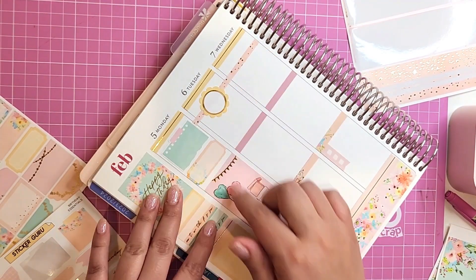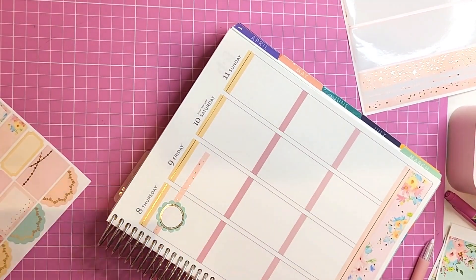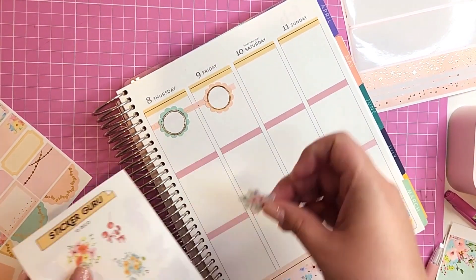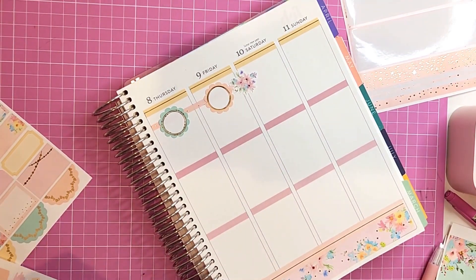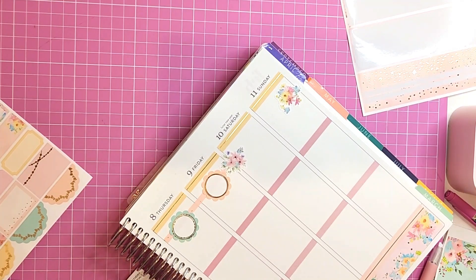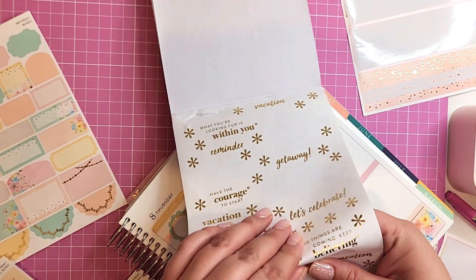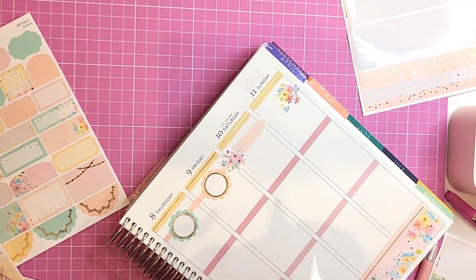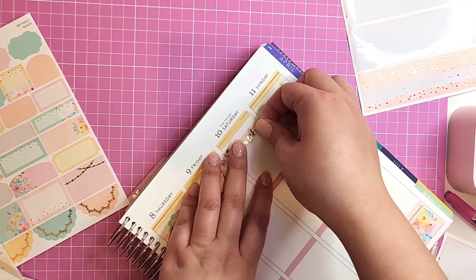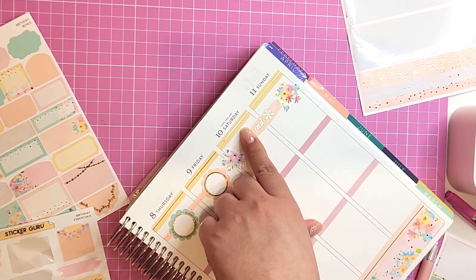I'm placing these cute little circular stickers — I don't even know what I'm going to use them for, they just look so cute. One thing I don't love about Sticker Guru kits is that they don't come with weekend banners, so I have to add my own. I'm using some watercolor stickers and an Erin Condren sticker book weekend sticker in gold foil — it ended up blending really nicely.